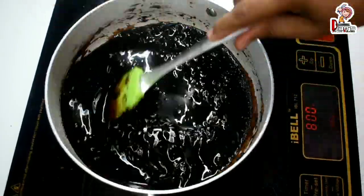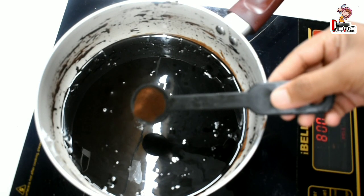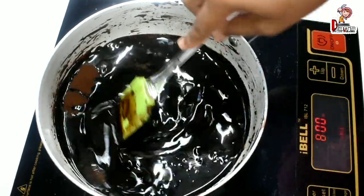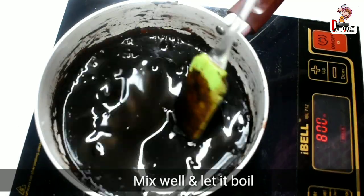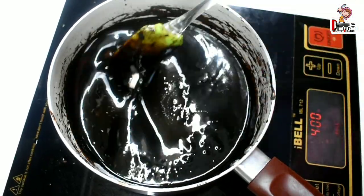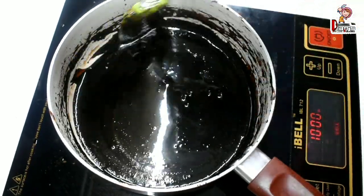Mix it on a medium flame. Add 1 teaspoon of coffee powder to add a good flavor to the chocolate syrup as well.